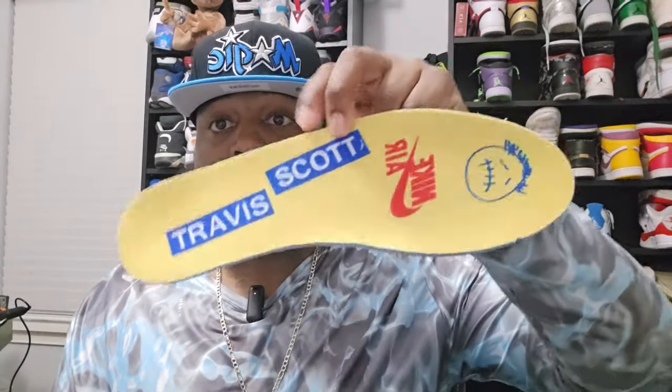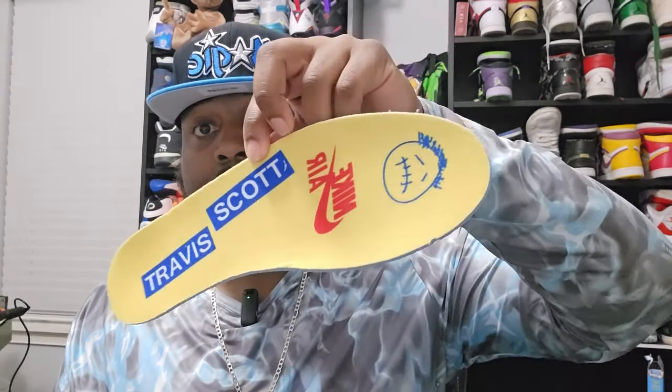Now we're going to look at the insoles. We've got the Travis Scott with the Nike Air and the Sicko Mode logo. On the left shoe you've got the Jumpman, the Swoosh logo, and Cactus Jack.